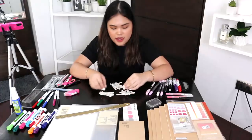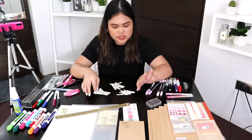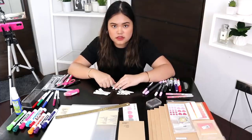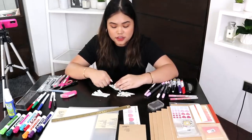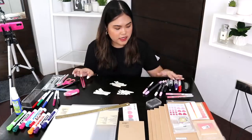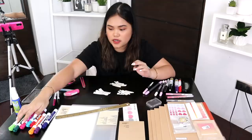Now that we have all of our labels separated into different sizes — I only cut up one sheet of the printed labels, I got too tired, but hopefully it'll be enough — we're going to start labeling. We'll start with the markers.